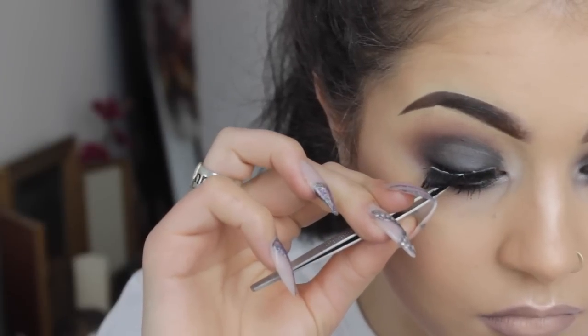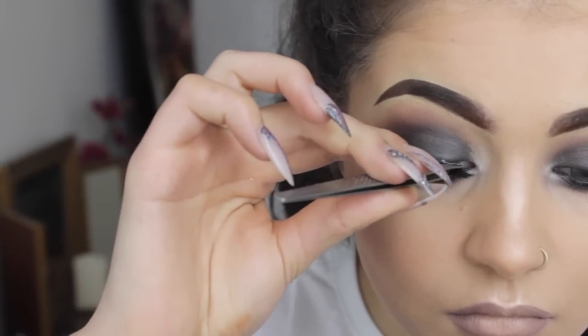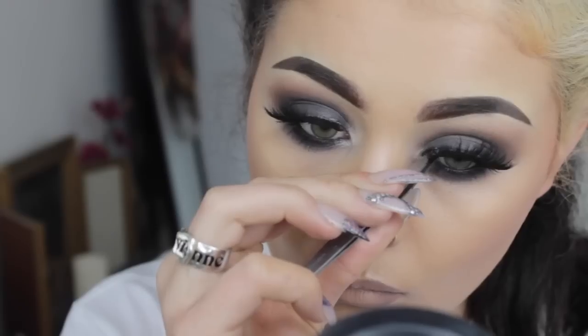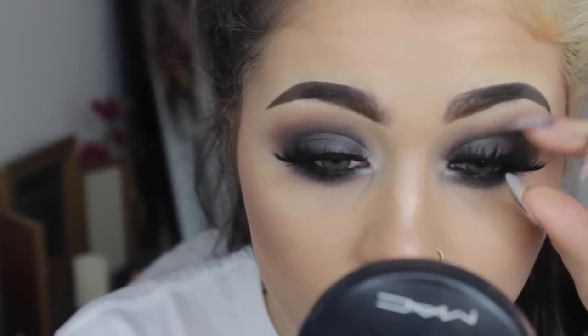Lash time with a pair of Lush Lashes from Illamasqua — the most dramatic eyelashes you've ever seen in your entire life. I've made sure that the glue is nice and tacky and I'm just putting them on with tweezers for precision. And that is the finished look! I hope you guys liked it. This is me doing my usual trying to pose thing — yes, just succeeding. And I will see you guys next week. Bye!